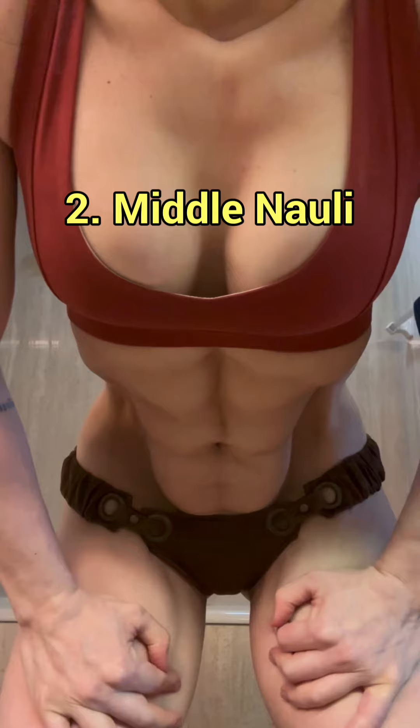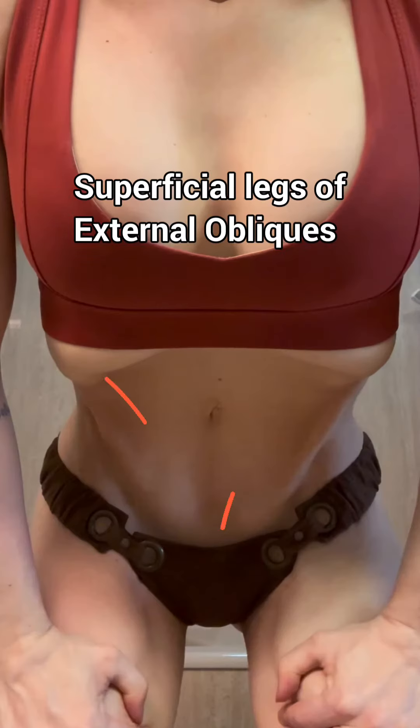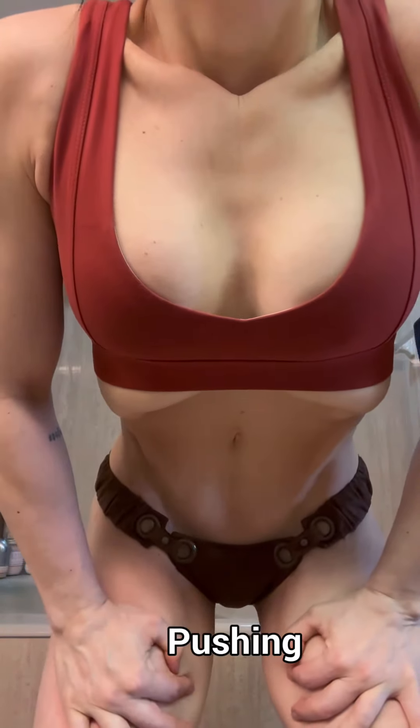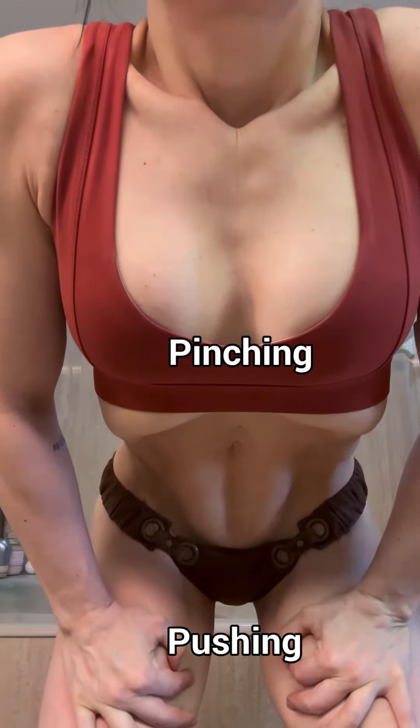Next, middle Nauli — creating the rectus loaf while maintaining the vacuum. To do this, you first need to get connected with your external obliques. Do the stomach vacuum and while maintaining the vacuum, push your hands down into your thighs. You'll see the superficial legs of your external obliques pop out. It's this pushing combined with a pinching action of the diaphragm that makes the rectus pop out.